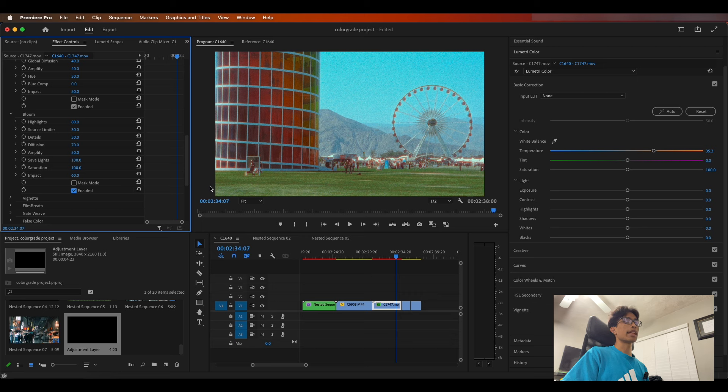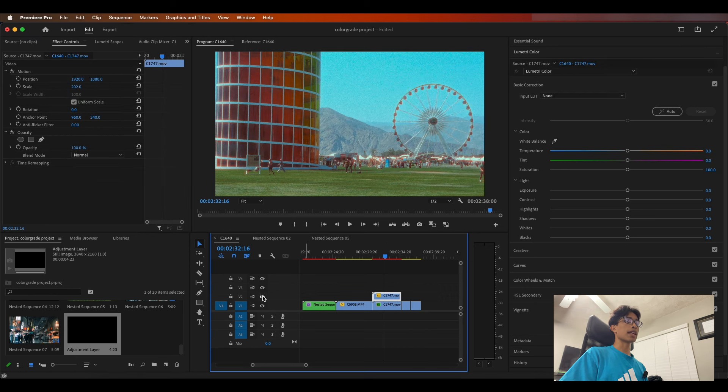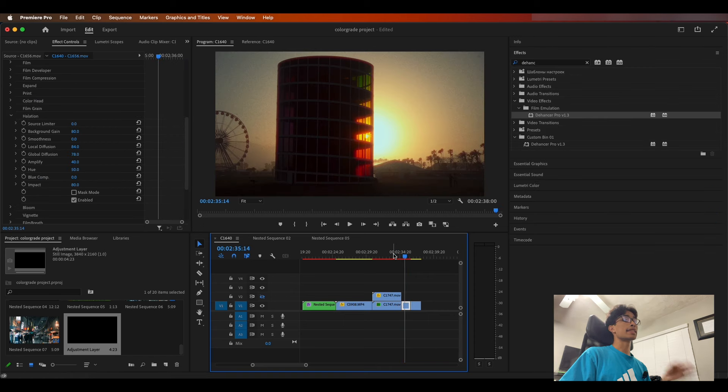Now let's do the same thing with the bloom by clicking enable. You can see it definitely made things a little bit mistier. For brighter shots you don't really need that much bloom, so I'm just going to decrease the highlights a bit. Look at this amazing, beautiful shot, and if we compare with the before and after it looks a ton better, especially with this amazing film look. It looks super smooth — like a film camera — with just so little effort. All we did was apply an effect and adjust some settings.